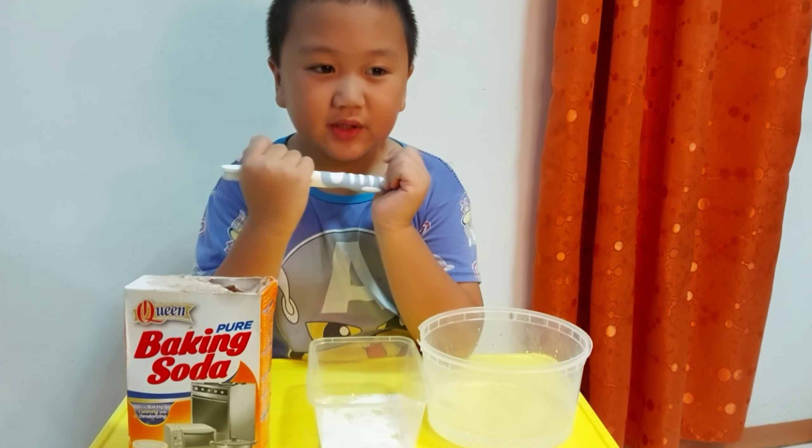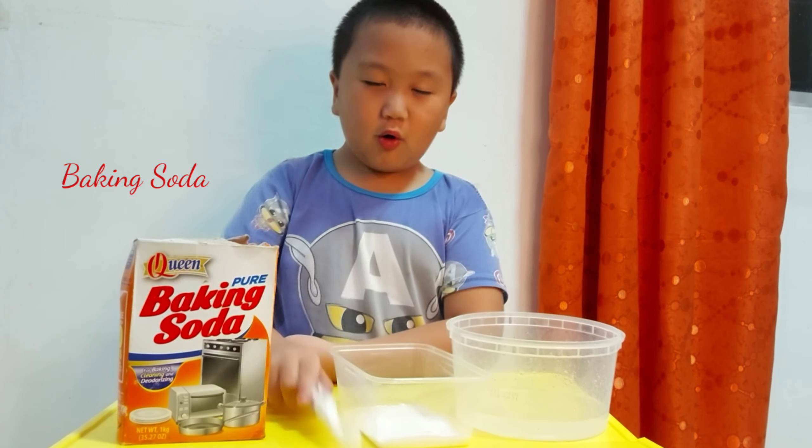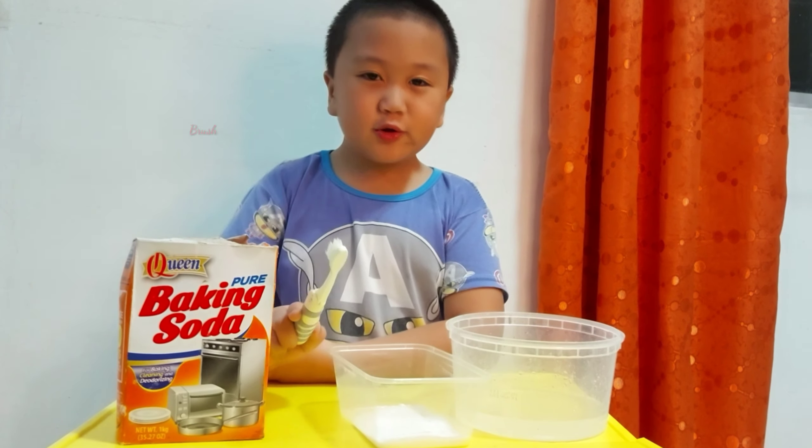Hey guys, today I'm gonna show you how to clean your messy wall. These are the things that we need: baking soda, ultra brush, detergent powder, and water.